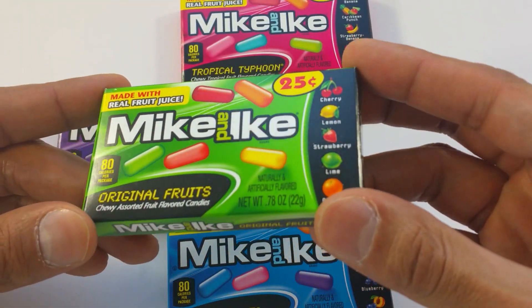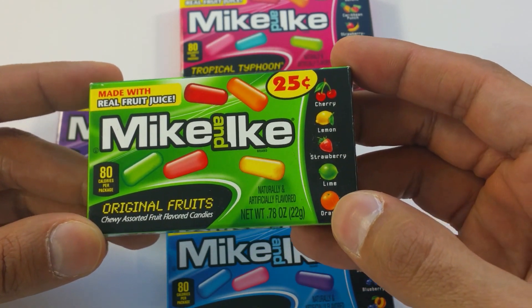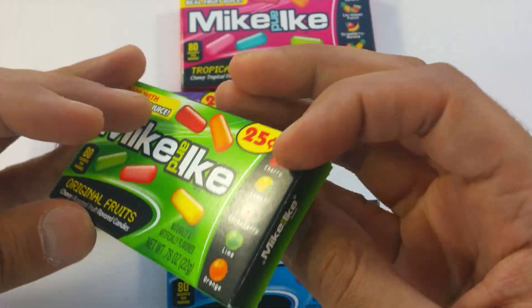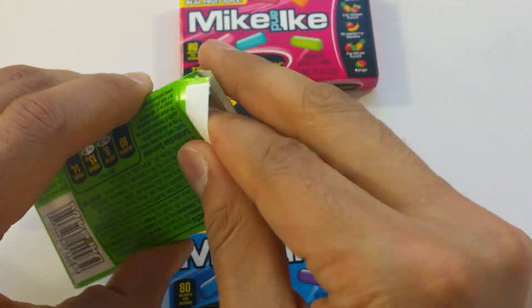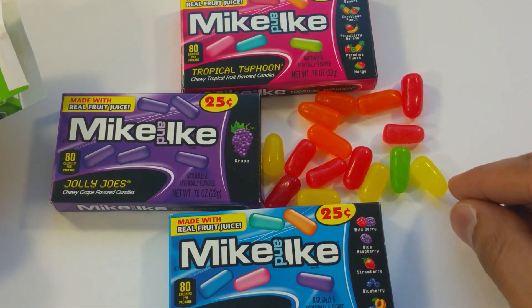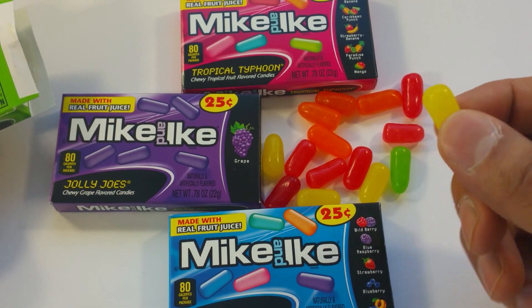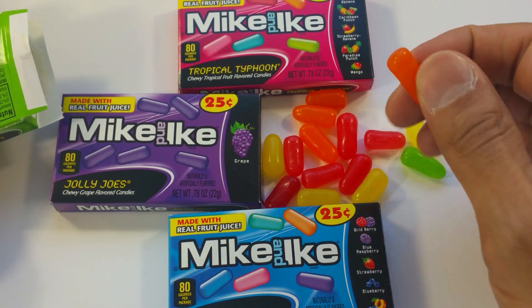This is green. We got cherries, lemons, strawberry, lime, and orange. Let's open that. Yay, yummy episode. Nice. Oh, we got different colors here. Yellow, green, red, and orange.